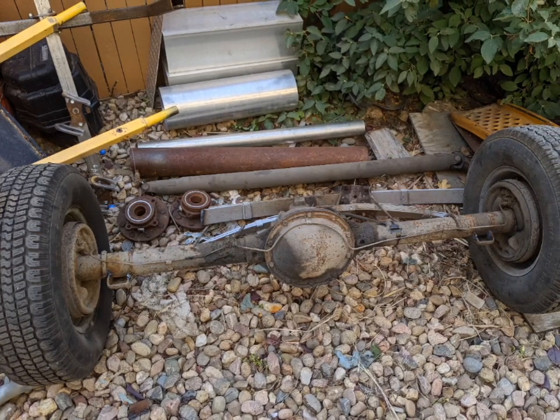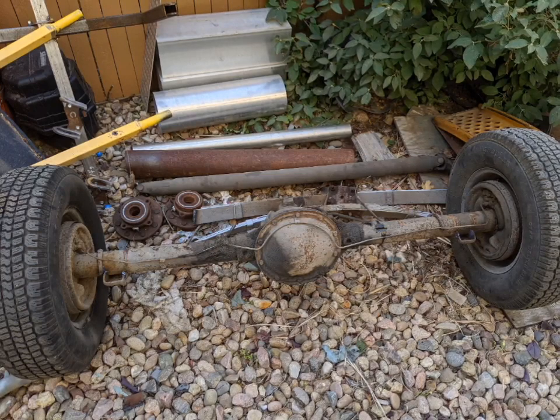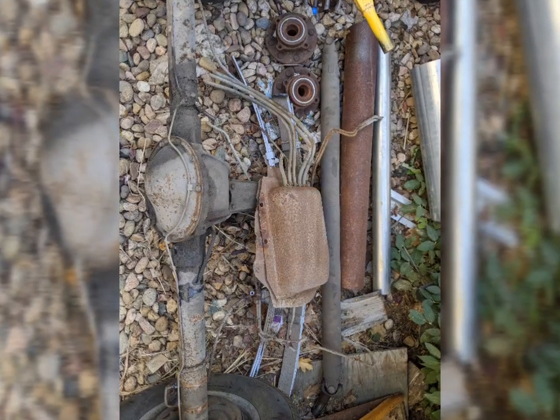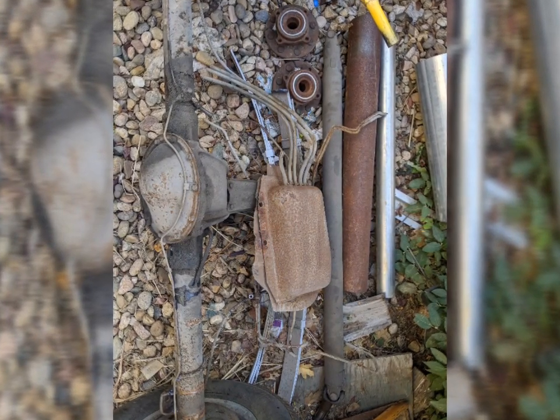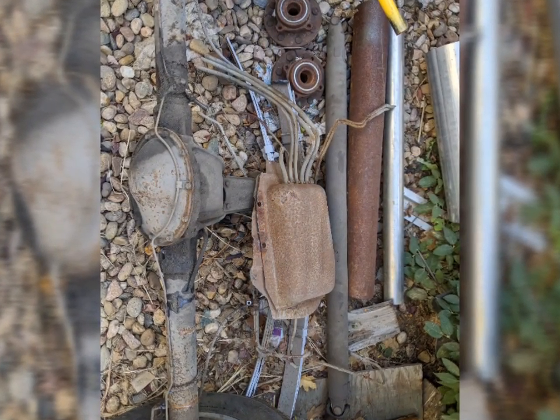Then I rolled it out back — it's on the side of my house. I'm starting a little bit of a collection here. I'll end up either selling some of these parts or scrapping them. Not sure what people need yet, but I don't want to just scrap everything right off the bat.